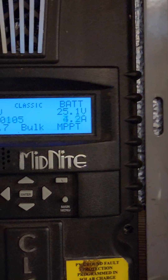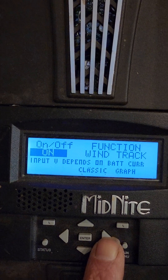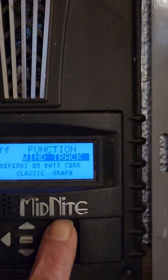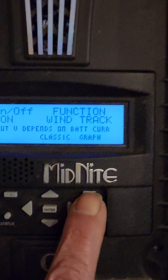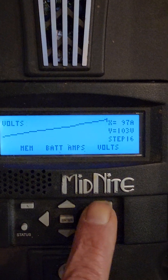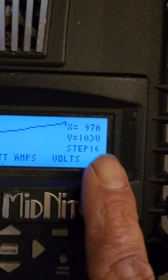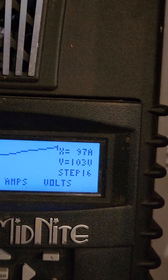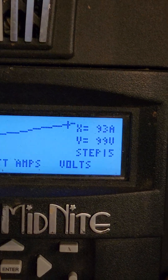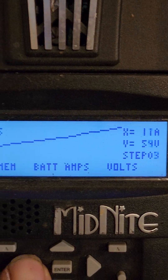I'll show you the WindTrack mode — go to status, go to Main, over here to WindTrack, hit enter, then go to the graph. That's the power curve I've currently got in there. You can set these points — there are different steps. Right now it's step 16, which says if I am at 103 volts, I should want 97 amps. We can go down and see the different steps: at 87 volts, I want 73 amps, and so on. I can adjust those settings.